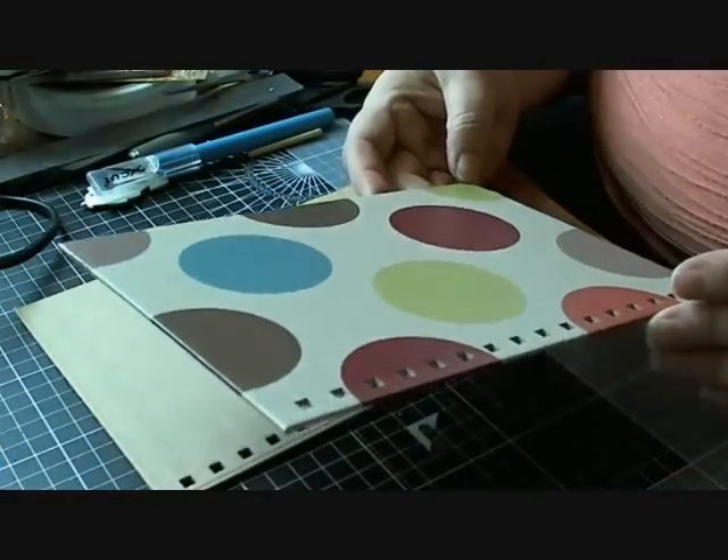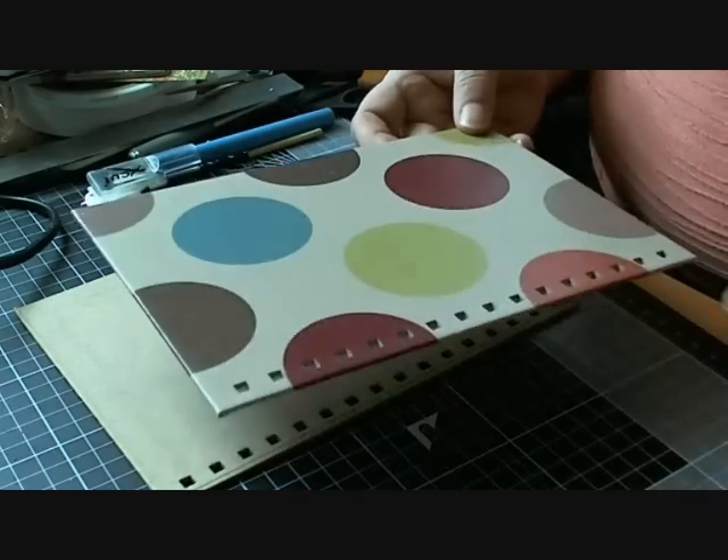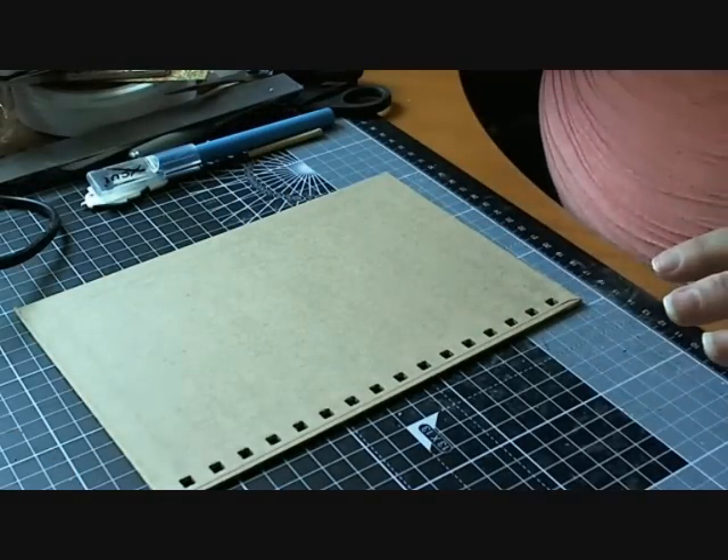Now I usually just paint these out, so I'll go ahead and stick some paint on these and we'll see how we get on.